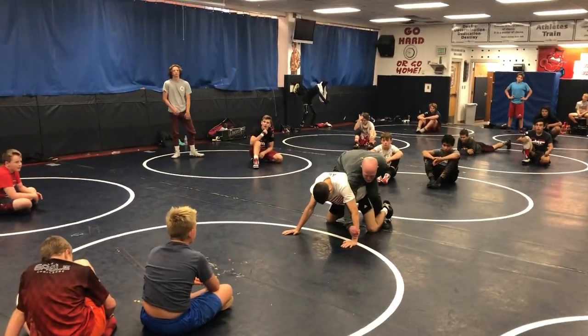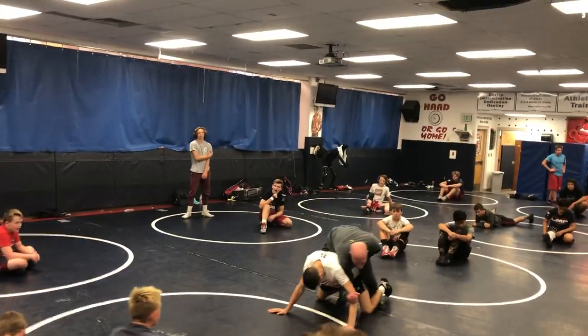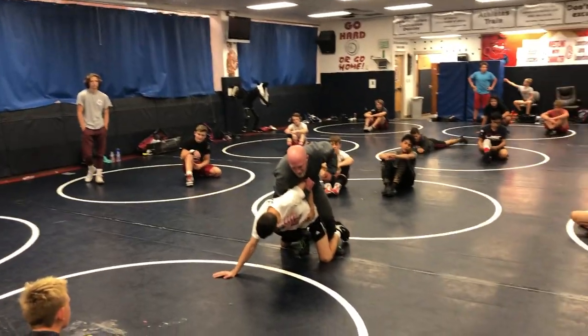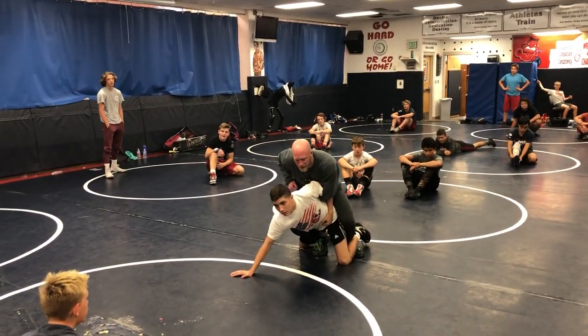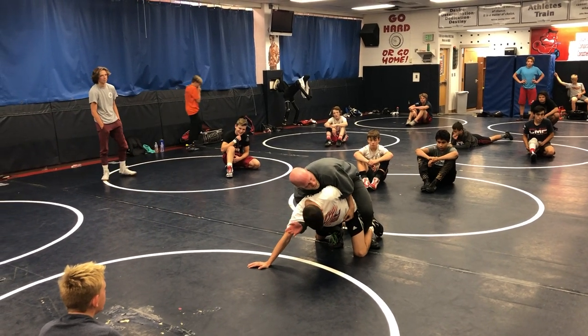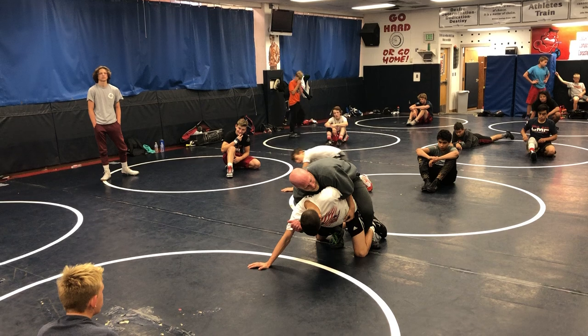I start to dig this arm. This guy is going to be tough and try to hold his base. I'll get his arm, and he'll try to hold his base. I'm going to go ahead and thread my wing, and I'm going to get my half just set halfway shallow. I'm going to drive to my half side.